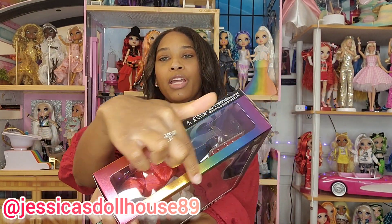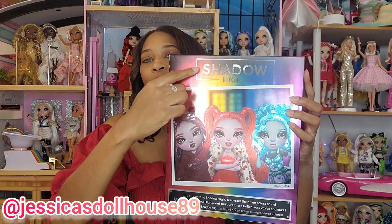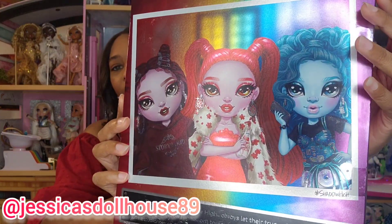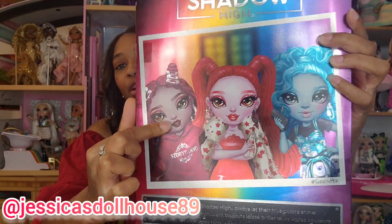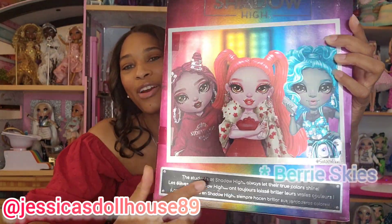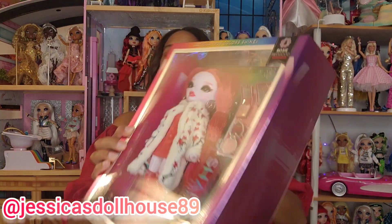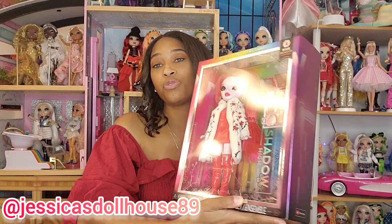On the top, you see the rainbow with no glitching, which is very similar to Rainbow High's doll packaging. On the back, we see a clear rainbow, no glitching, and here's an image of the girls — you see Scarlet Rose, Rosie Redwood, and Blueberry Skies. The back of the packaging says the students at Shadow High always let their true colors shine, and on the front at the top of the box it says, let your true colors shine.